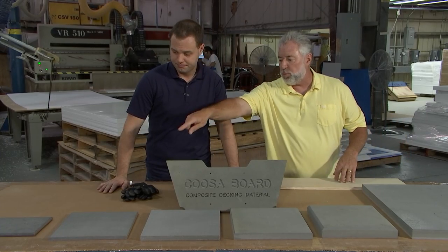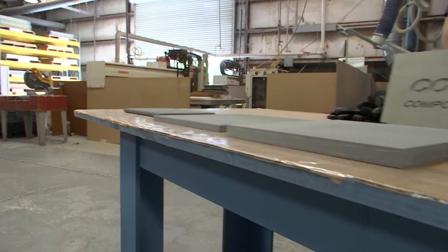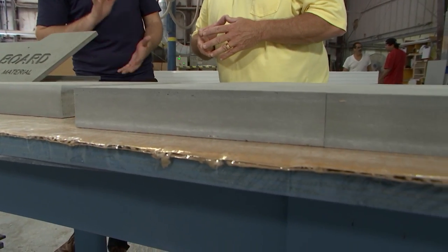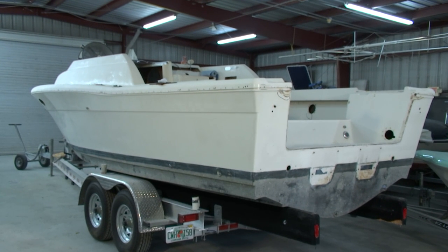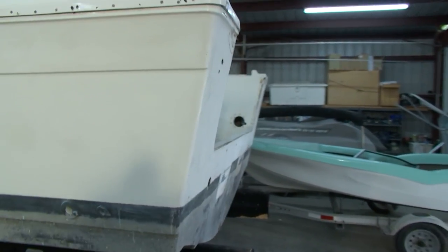What are the different thicknesses that CUSAboard comes in? CUSA comes in half-inch, three-quarter, one-inch, and inch-and-a-half. You can also sandwich different material thicknesses together if you have a unique thickness you're trying to achieve. CUSA is typically shipped in 96 by 48-inch sheets, so a 96-inch transom just barely fits in a single sheet.